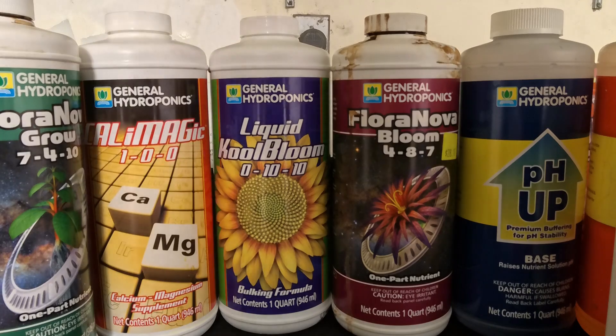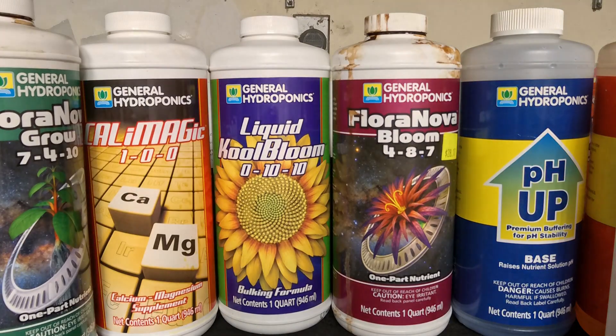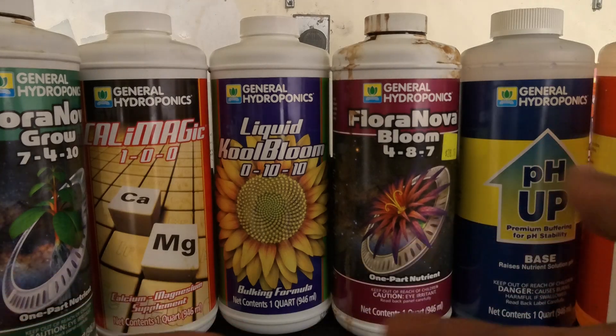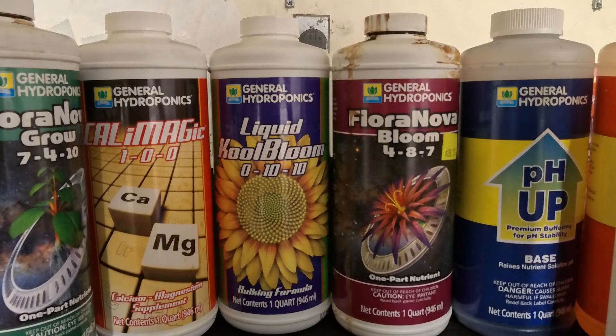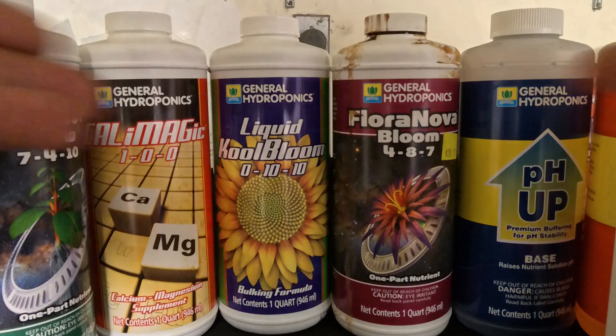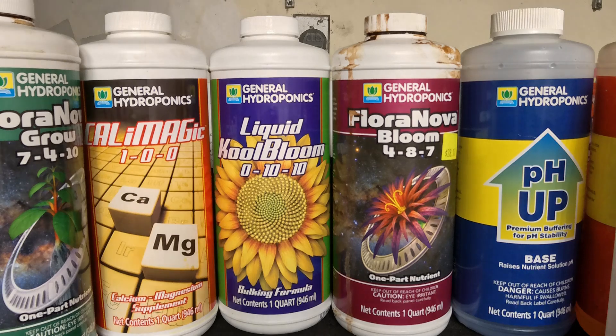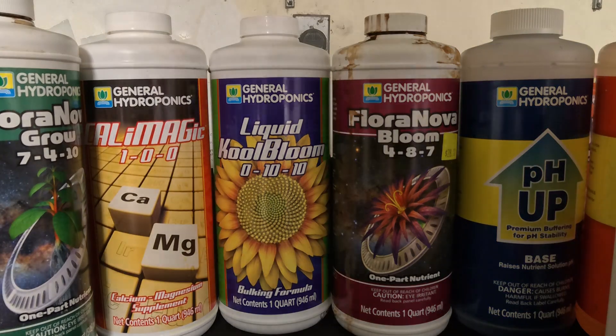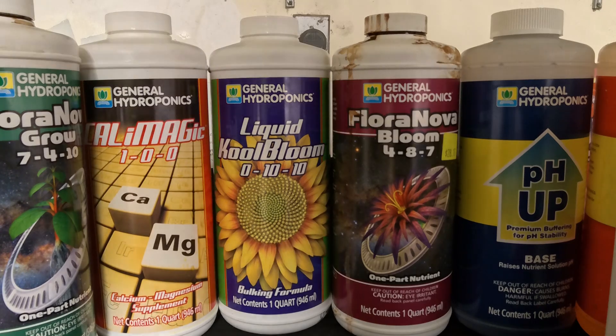I know people might say there are other products out there — Athena products and things like that — yeah, I know. But these products here I know so well, I might as well have designed them myself. Because I know them so well, I can now show you how to actually utilize these products in the simplest way, instead of trying to learn something new. In my opinion, they're all pretty much the same.